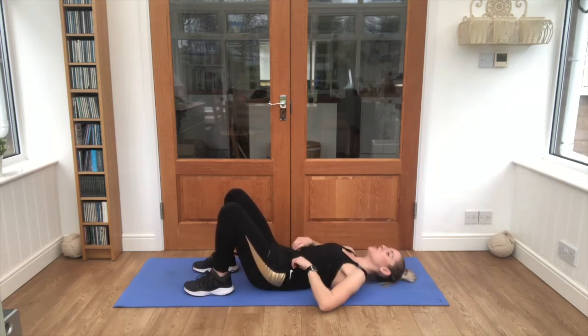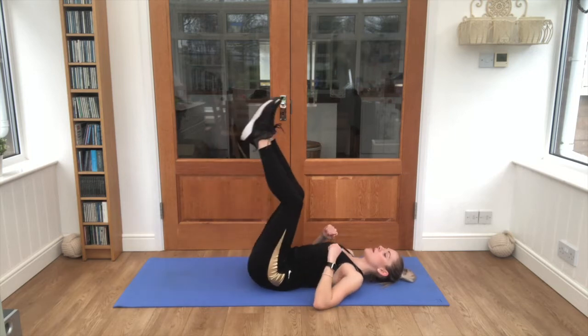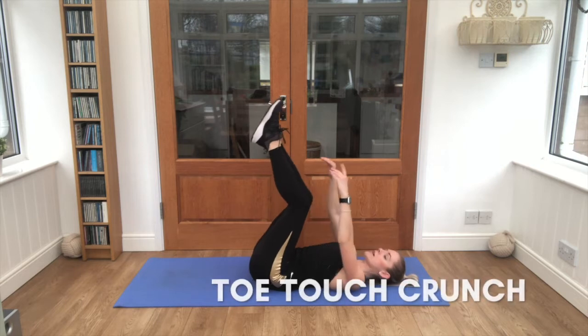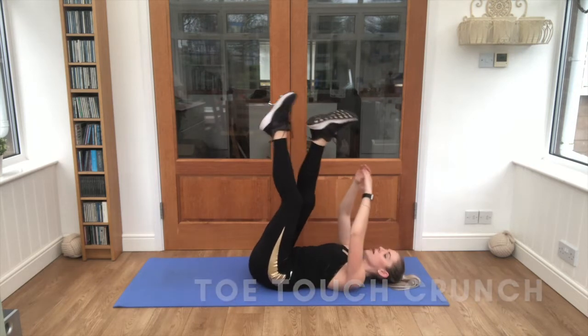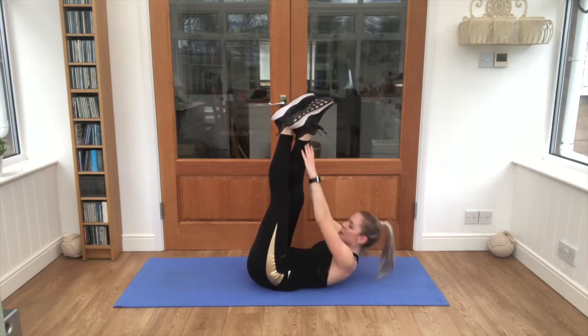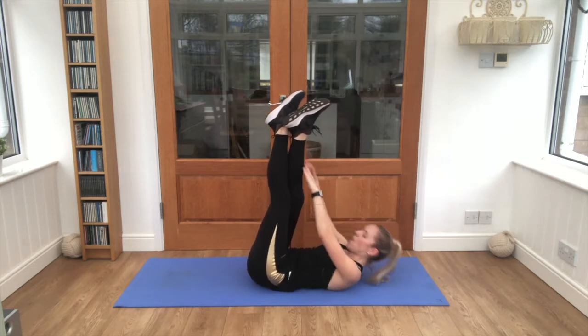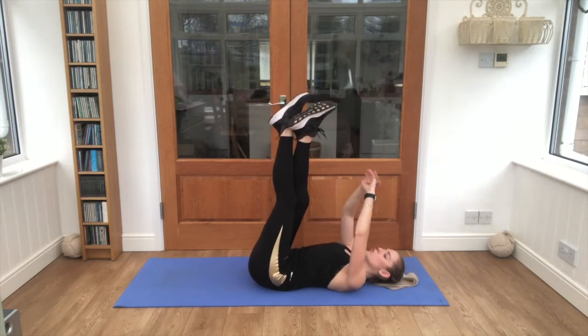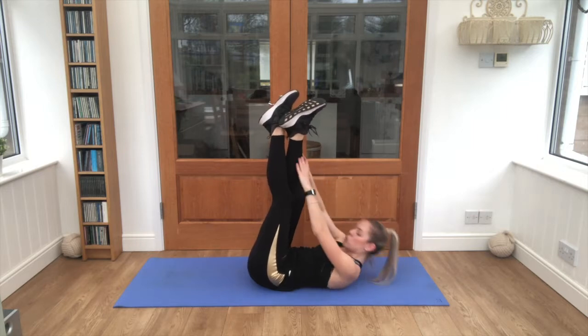Good job — both legs coming up this time, reaching back and reaching up towards the ankles. Your legs don't have to be dead straight, but obviously if you can get them straight that would be lovely. Breathing nice and steady, breathe out as you reach up. Five seconds.